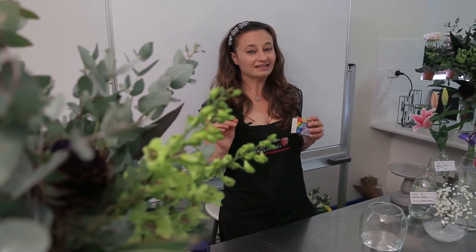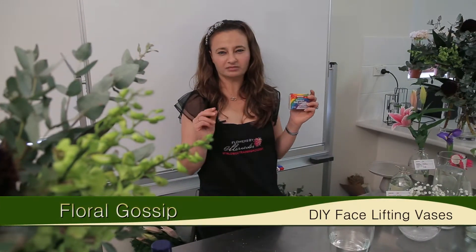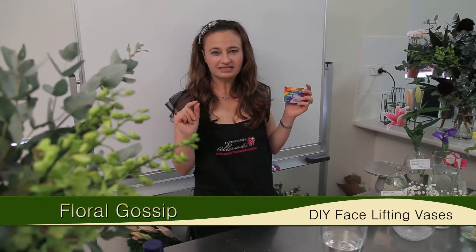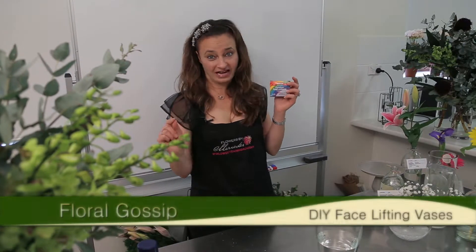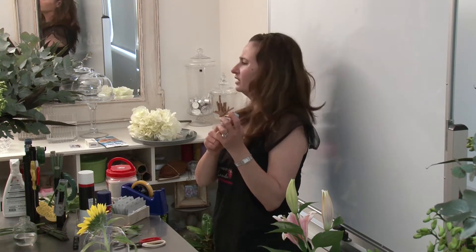I remember when I was a little kid doing some baking with mum, and my favorite when it came to icing was experimenting with different colors. So what I've got here in my hand is rainbow food colors, and you can purchase this at any grocery store.